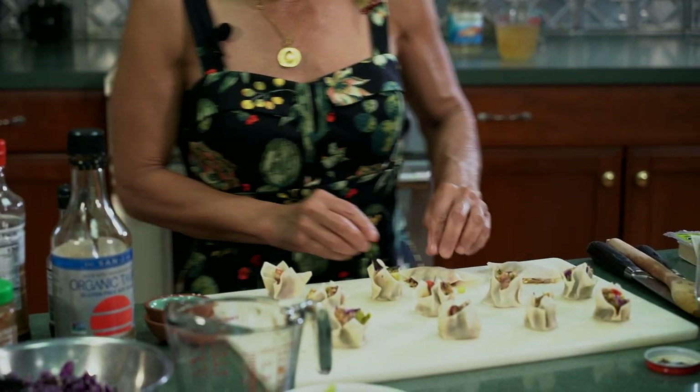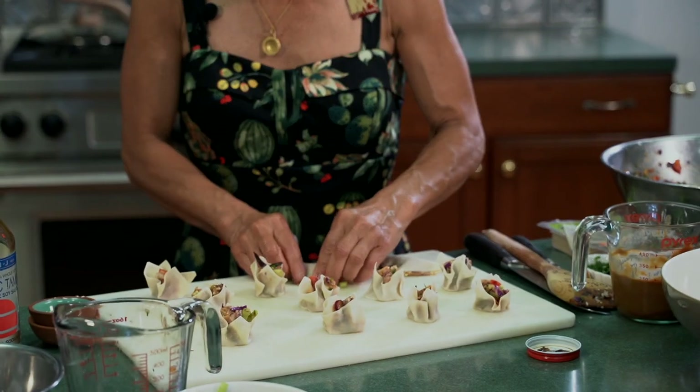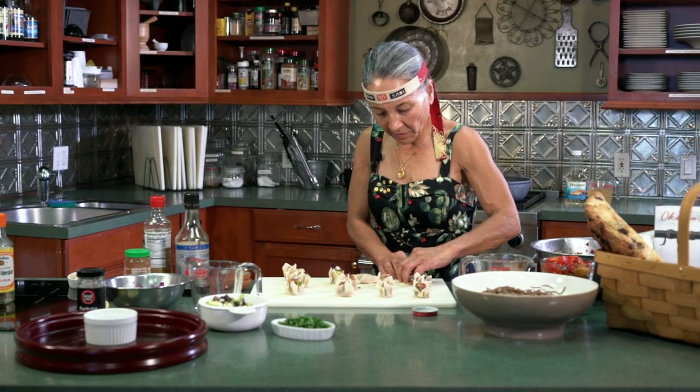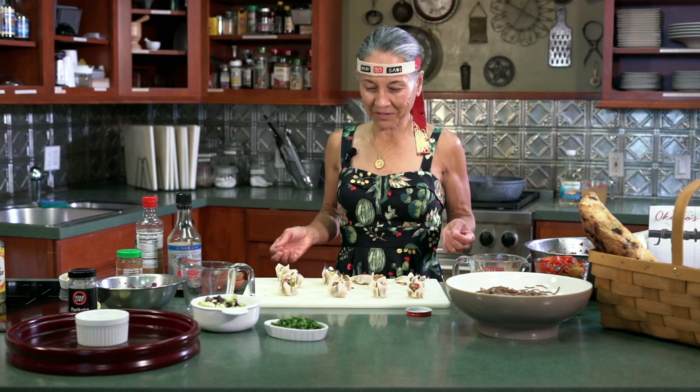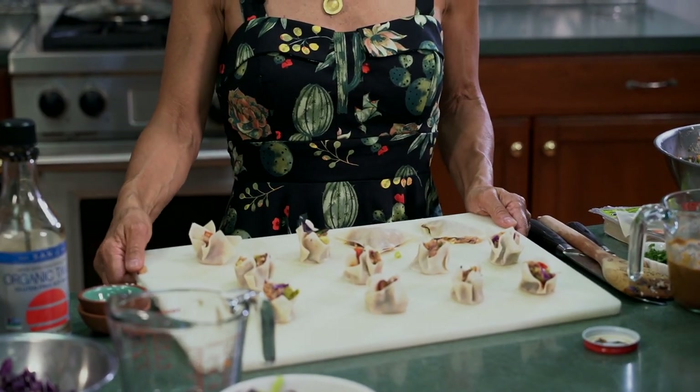So I'm going to show you just two different kinds. Some of my kids like them cooked this way because they have more of a crunchy outside. Alright, so now that they're ready to fry and steam, we're going to move over to the stove.